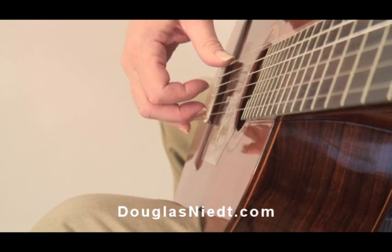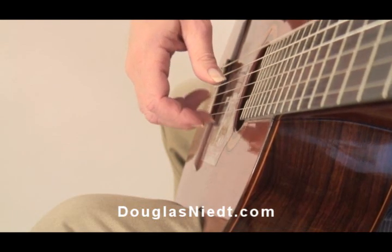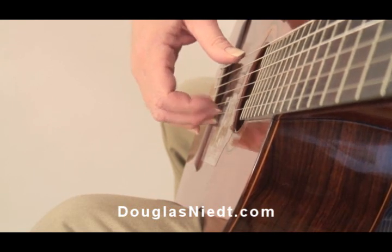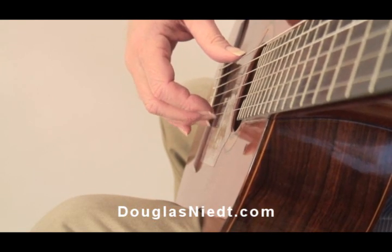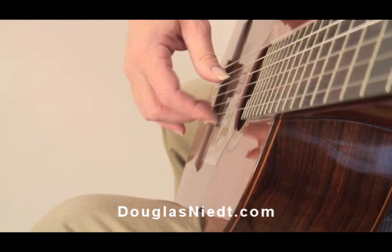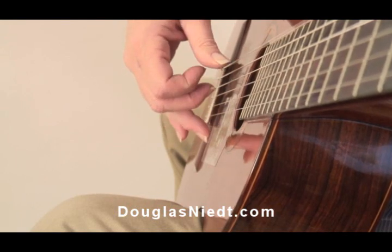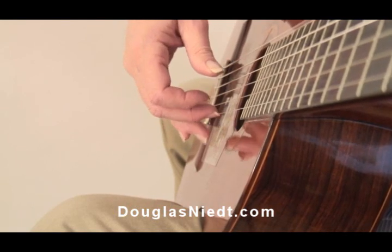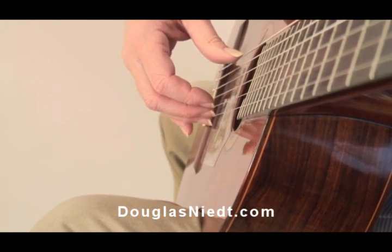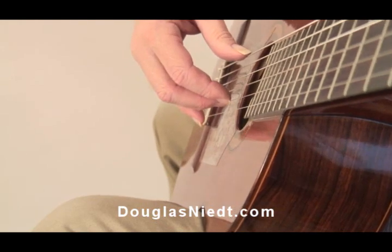You don't want to see clenching when your thumb plays. The opposite problem is extending the fingers out when the thumb plays. Sometimes all of them will go out, sometimes just the A finger will suddenly shoot out there when the thumb plays. You don't want either one of those.